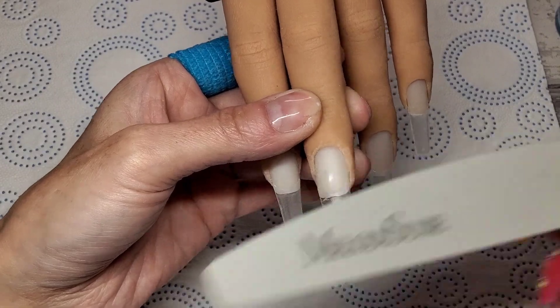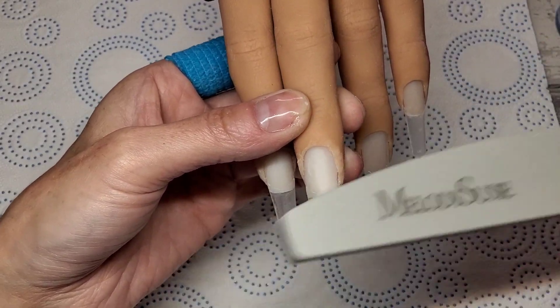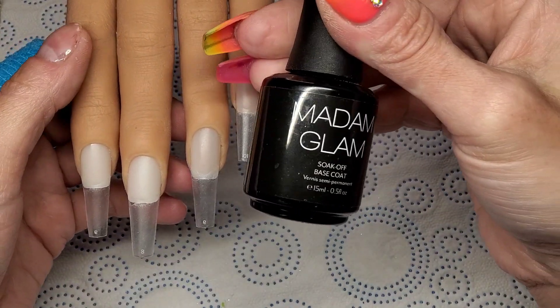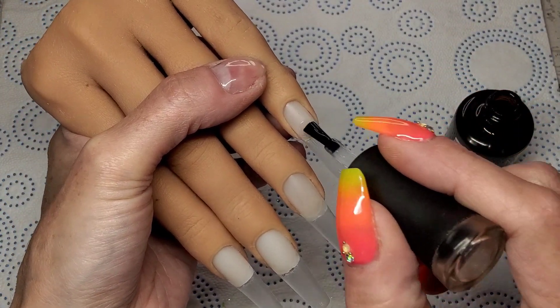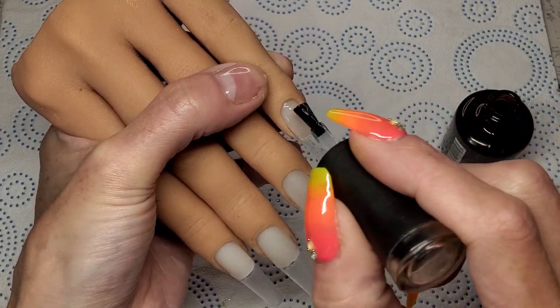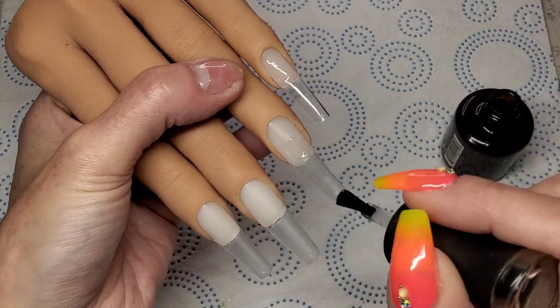Now I'm just using a buffer and buffing off all the shine on the natural nail and the nail tip — get rid of all that shine, get them all nice and scuffed up. Then use some prep or alcohol and scrub away all that dust. Ready to start. I'm using Madam Glam's base coat, just a nice thin even coat, and I'm going to cure that in the lamp.